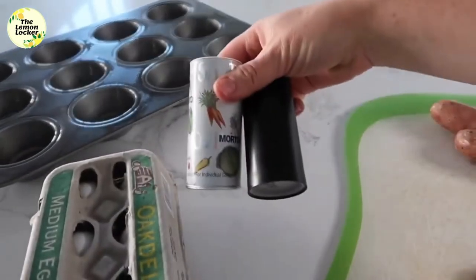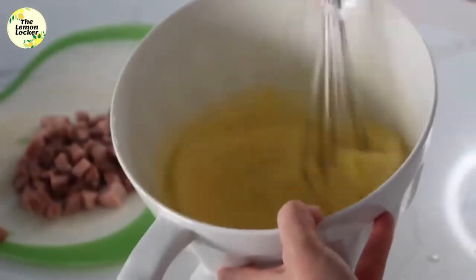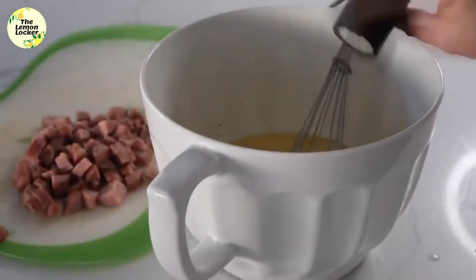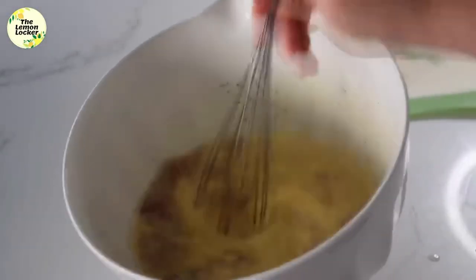A little bit of salt and pepper to taste. Crack all 12 eggs into the bowl, whisk them all together, then add a little bit of salt and a little bit of pepper on top. Then go ahead and add your ham or your sausage, mix it up a little bit, and you're ready to go.